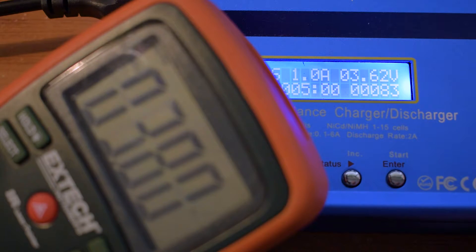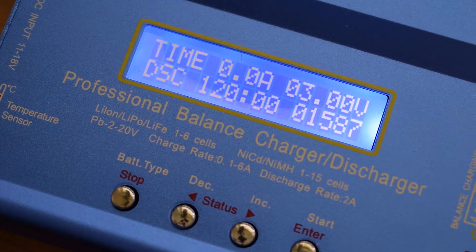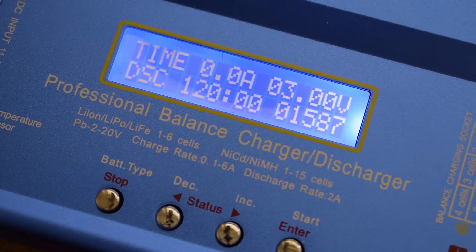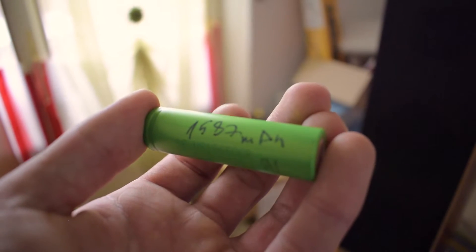I noticed a voltage drop of 200mV between the cell and the charger. This is not a big deal, because when reaching the discharge voltage, the charger reduces the discharge current, reducing the voltage drop. After the discharge process is complete, the charger gives the measured capacity, which I reported onto the cell.